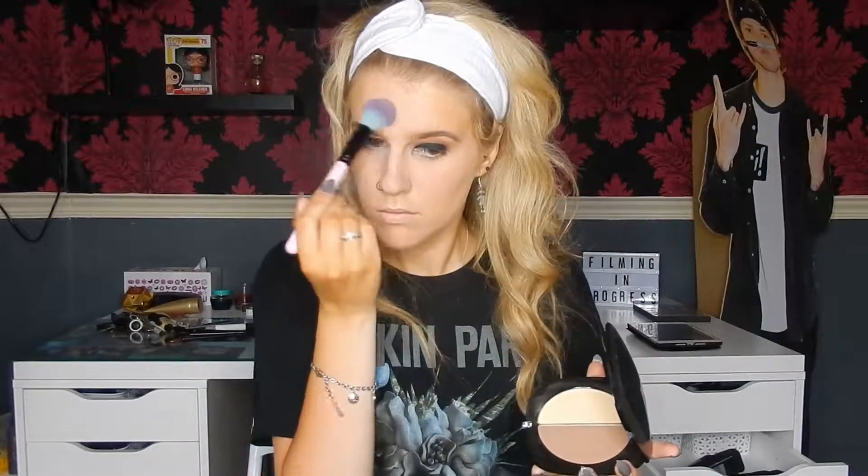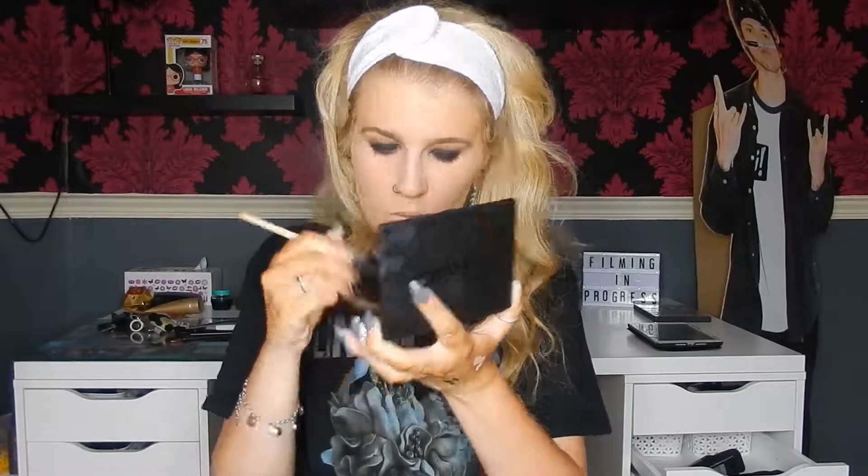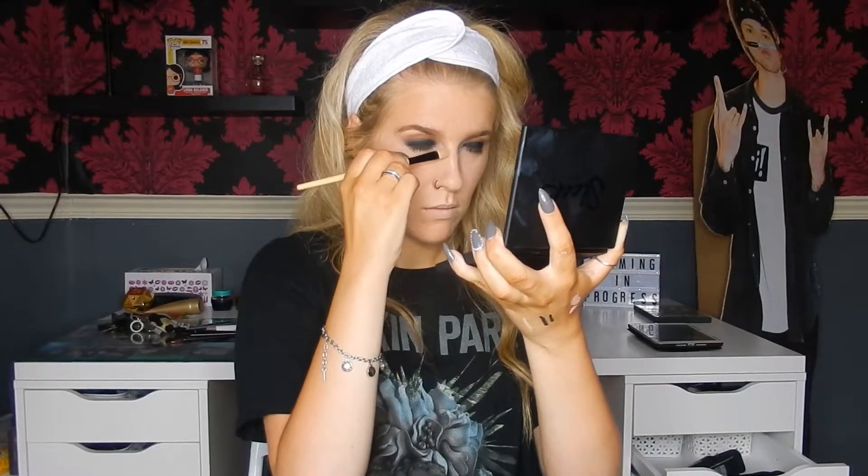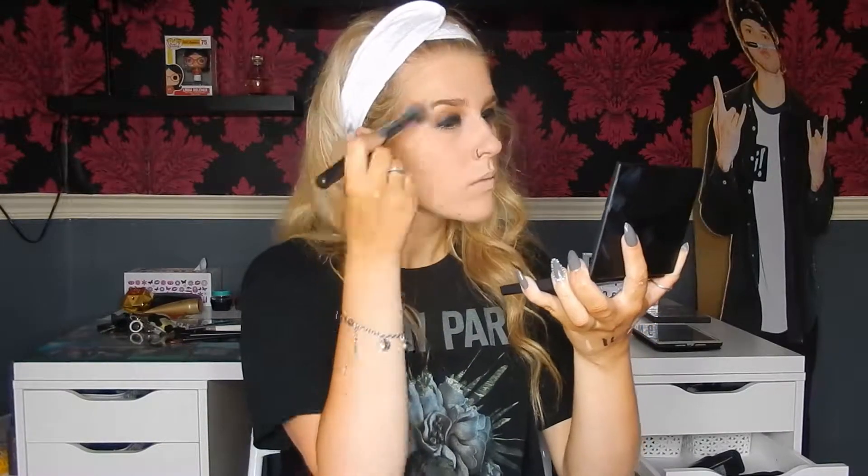Then I'm going to set with exactly the same powder. Then I'm going to take the Sleek Contour Palette — sorry, the light kit — and take shade 5 on the cheekbones, down the sides of the nose. Then I'm going to blend out with a duo fibre brush. Then I'm going to set that with the Marc Jacobs contour powder. You get the gist.